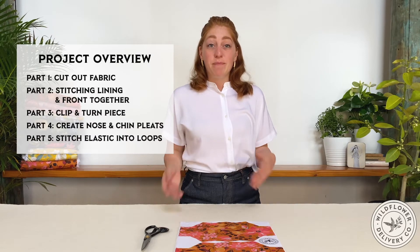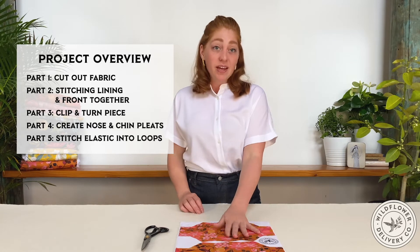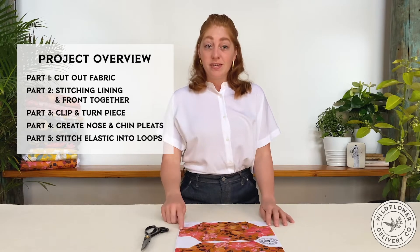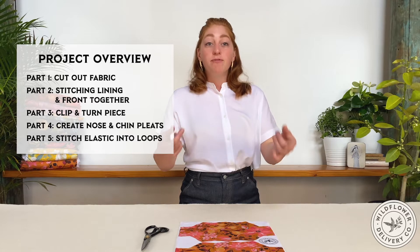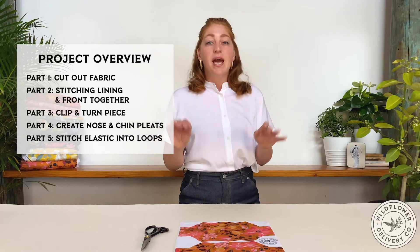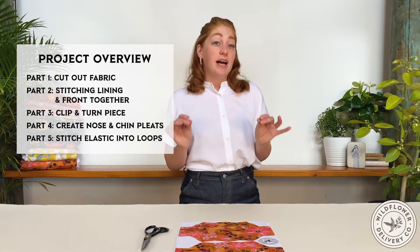I'm going to explain the basic steps to complete the project. First, we'll cut out the fabric. Then we'll sew the two mask pieces along the jagged edges. Turn the piece through the openings on the side so that the seam allowance ends up on the inside. Then we'll fold the top and bottom sections to create nose and chin pleats. To finish, we'll sew the elastic into loops and fold and stitch the sides over to create a channel that holds the elastic in place.